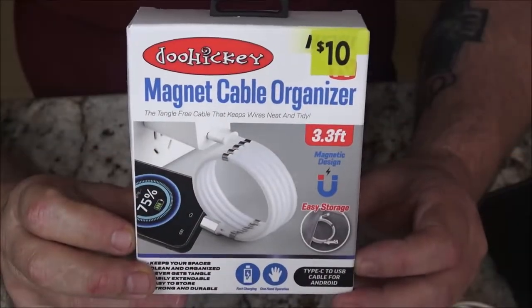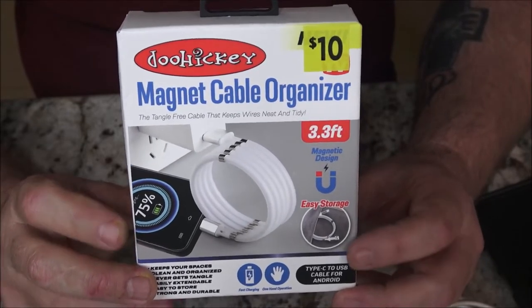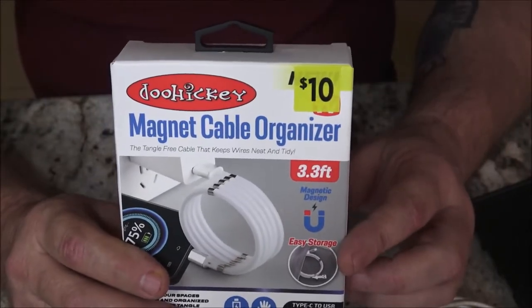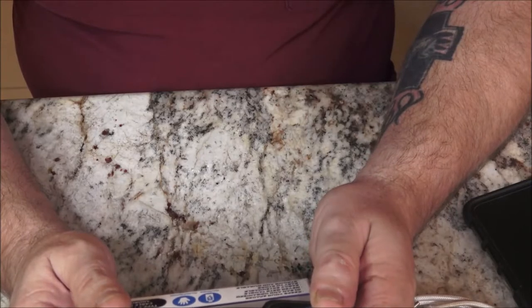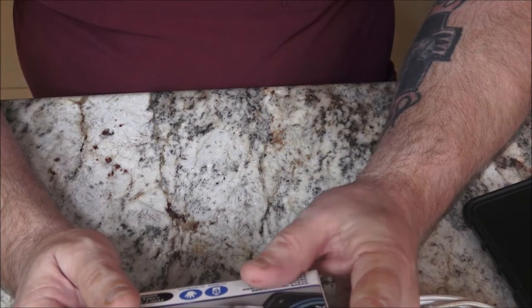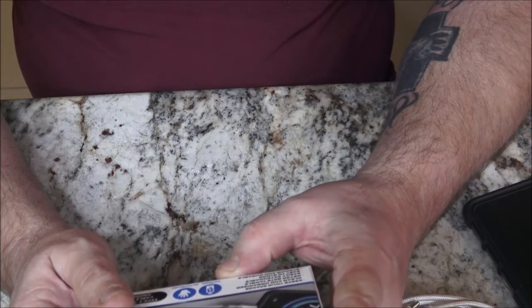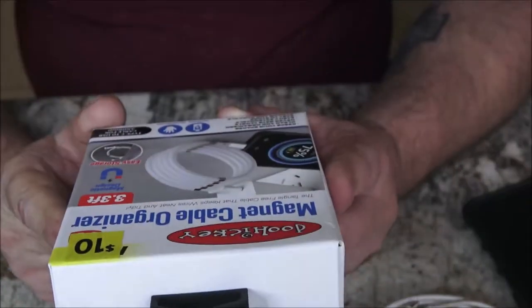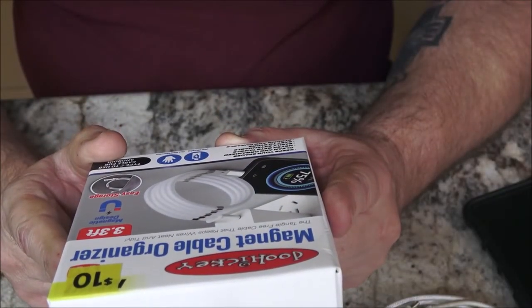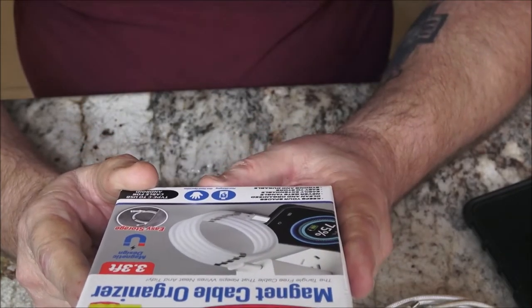Okay guys, like I said, this is a magnet cable organizer from Doohickey. Dollar General, 10 bucks. It's new, as seen on TV. It's three and a half feet - the tangle-free cable that keeps wires neat and tidy. Keeps your spaces clean and organized. Never gets tangled. Easily extendable. Easy to store. Strong and durable. Fast charging and one-handed operation.